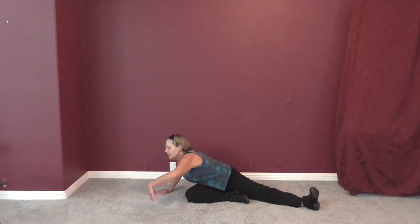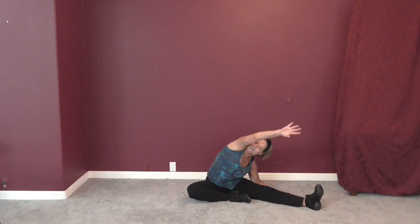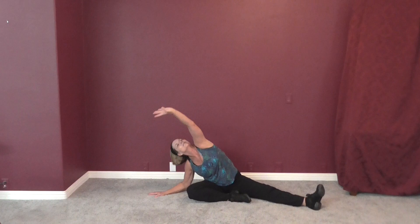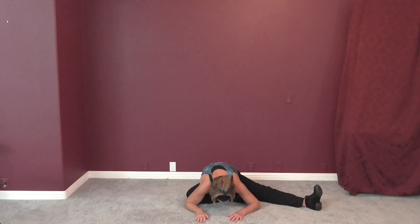Right leg out, left leg tucked in. Take that right arm and start reaching side to side. Add the other arm so you're reaching across each time — just reach as far as is comfortable for you. Then over your head, nice and easy. Take it to one side and hold, other side, and up. Then right out in front, just as far as you can comfortably go today. Come up.